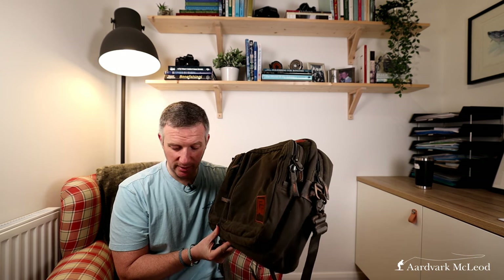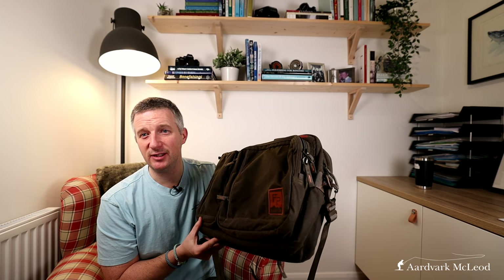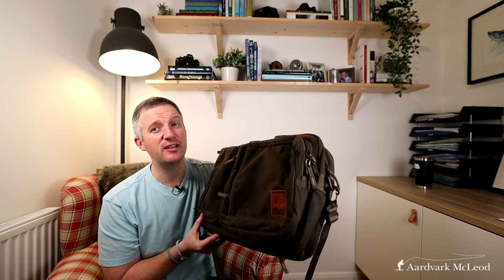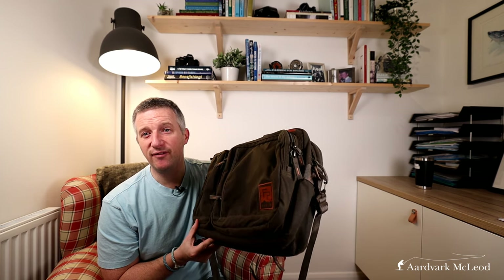The price tag on the Fishpond Boulder Briefcase is $189.95 or £219.99. I know that seems an awful lot for a briefcase, but I will probably have this for the rest of my life. Some of my friends and colleagues have had their Boulder Briefcases going back to when they first arrived in about 2007 and they're still using them. This one looks even tougher, so I know it's going to last a very very long time — I really feel it's worth the investment.